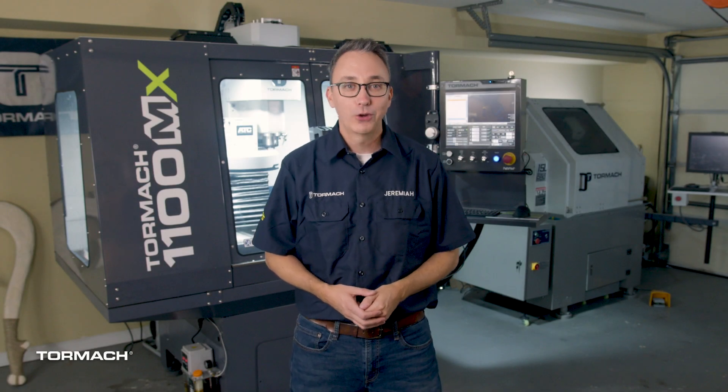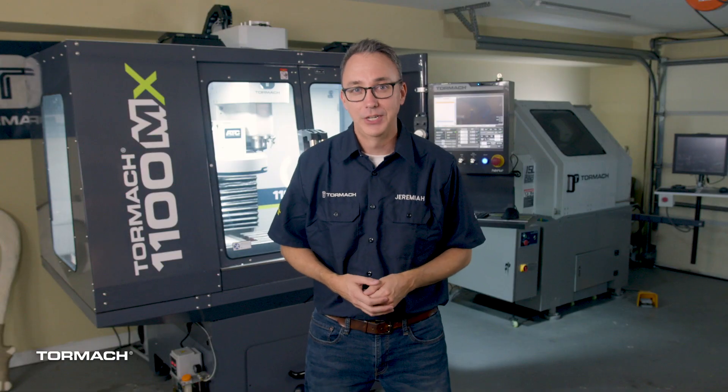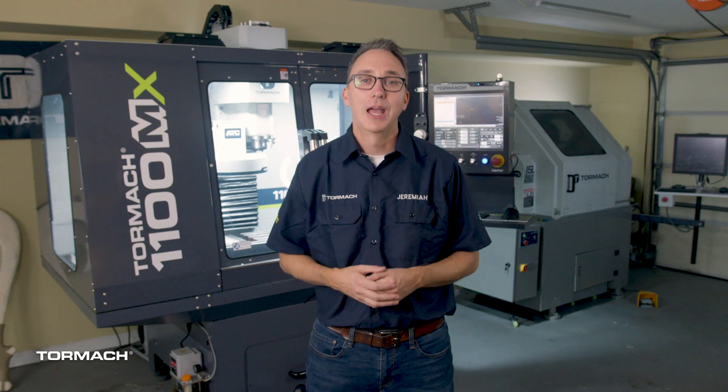Hello there, my name is Jeremiah. If you're like me, you recently acquired one of these beauties, a Tormach CNC mill. I'm pretty new to machining — I only operated my first CNC mill about a year ago, but that hasn't stopped me from diving into all that my Tormach has to offer, and I want the same for you. I'm here to get you comfortable with your machine so that you can be making chips and running parts as soon as possible.